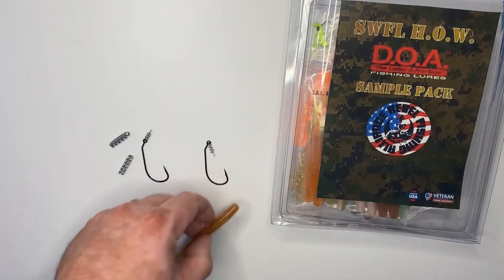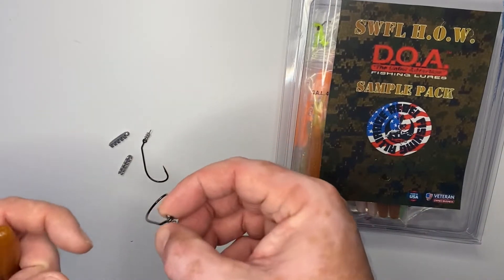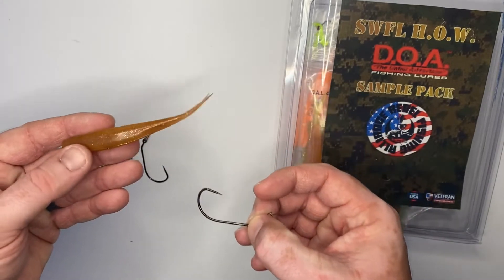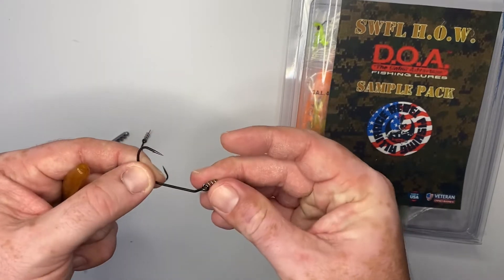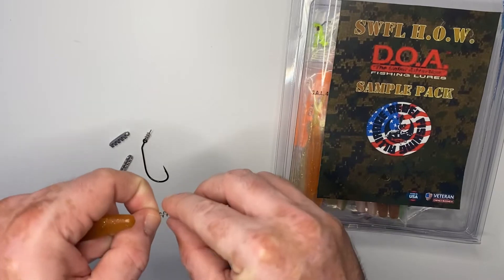Alliance Nation, quick tutorial here from the Southwest Florida Heroes on the Water DOA Fishing Lure Sample Pack — how to rig up these Cal DOA Jerk Shads on a twist lock hook and adding the DOA 1/8 ounce pinch weight.